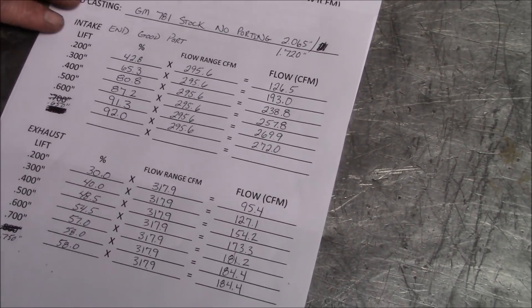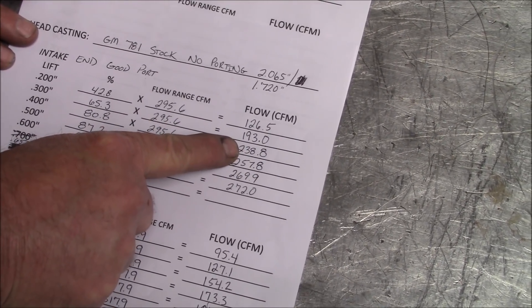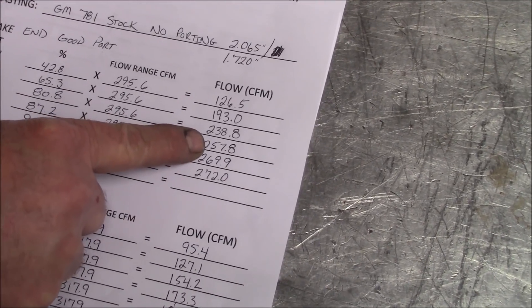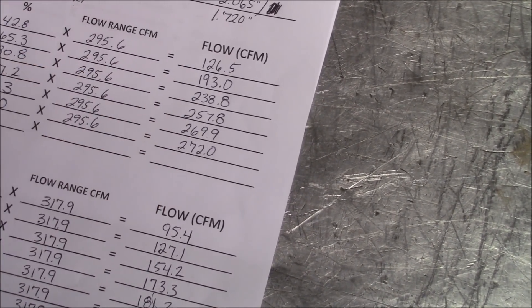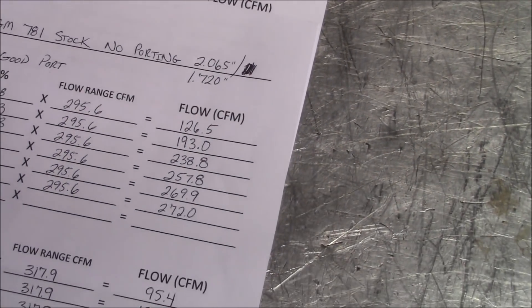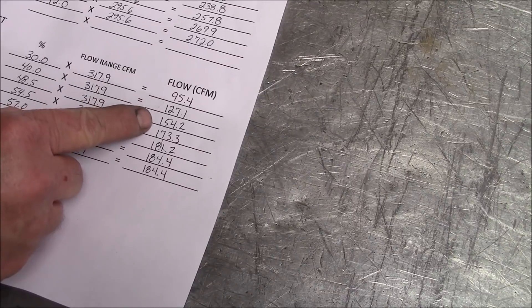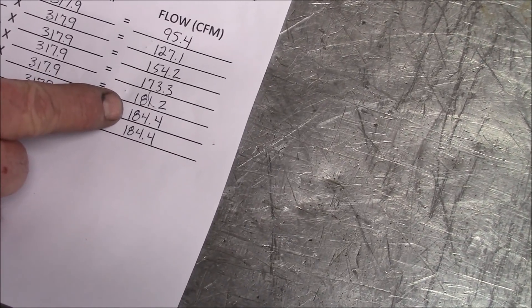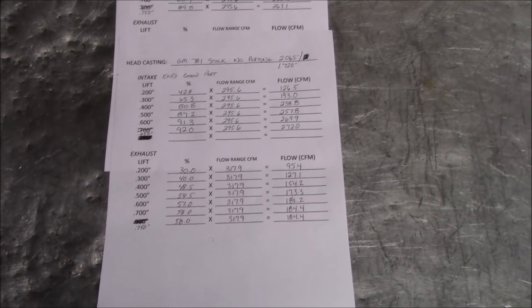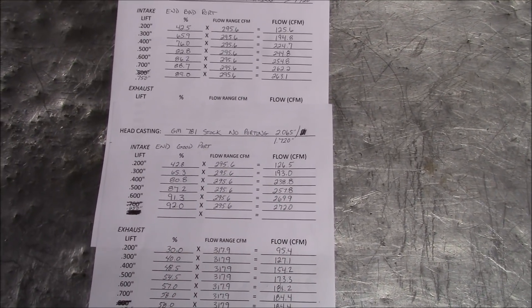At 500 lift we had 244.8 CFM on the bad port. For the good port: 126 at 200, 193 at 300, 238 at 400, 257 at 500, 269 at 600, and 272 at 650. You can see the good port outflows the bad port by a fair amount. For the exhaust side: 95 at 200, 127 at 300, 154 at 400, 173 at 500, 181 at 600, 184 at 700, and 184 at 750. That's all with a 2.065 intake valve and a 1.720 exhaust valve — that's what one of those heads actually flows on a calibrated flow bench that doesn't leak.